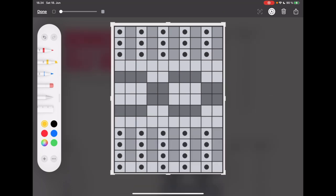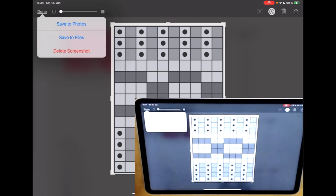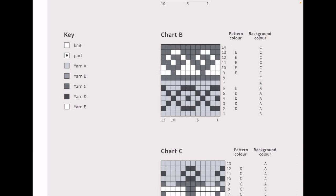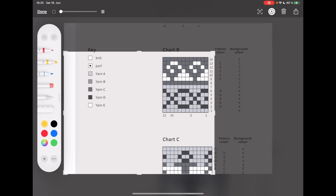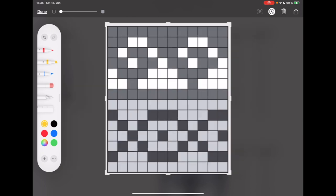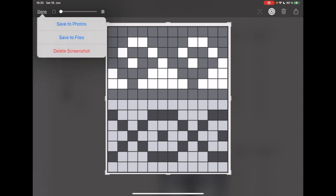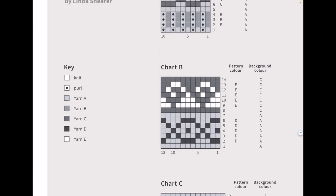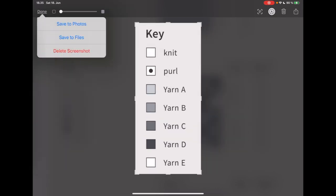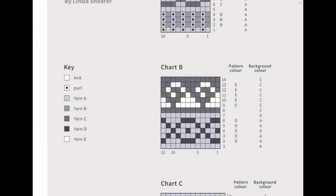When I start knitting I'll use the actual pattern, so I don't need the chart name for this. When I'm done I save it to photos, then I take the next screenshot the same way — pressing the power button and volume up — crop it to the size I like, and save to photos. Besides the charts, I also need the key, as that makes it a lot easier to handle the chart. So I screenshot and crop the key as well and save it to photos. Now let's switch over to Procreate.